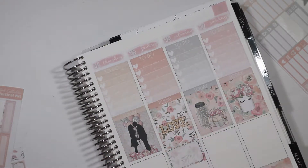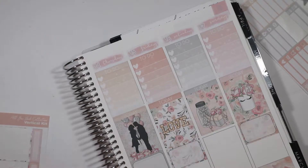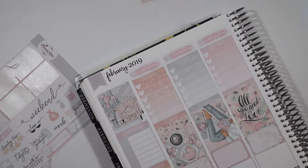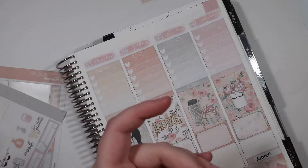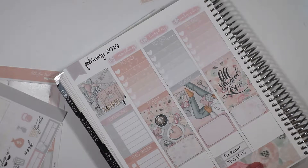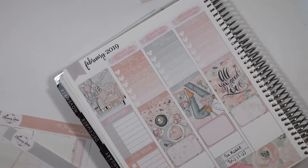I decided to do the one of the two people sticker on Valentine's Day because my boyfriend's coming down that day, so it kind of made sense. And then I put love down on Friday because we're celebrating his birthday, which is on Saturday. And then adding Supergirl so I don't forget. Now we're going to actually fill everything out, so it is in real time. We're putting down the weekend banner, which I think is so cute, but I'm terrified to take it out of the sheet — I'm always afraid I'm going to break it.